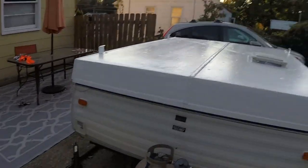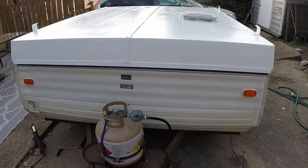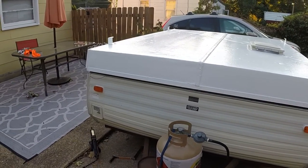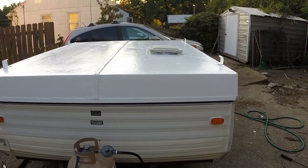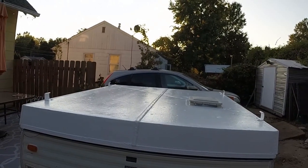In a couple days I'll get her painted. Make sure you hit subscribe to follow this 1990 Jayco Deluxe pop-up camper restore — or tent camper restore, however you want to refer to it. What do you guys call it? Do you call it a tent camper, a pop-up, an RV, or something completely altogether different?